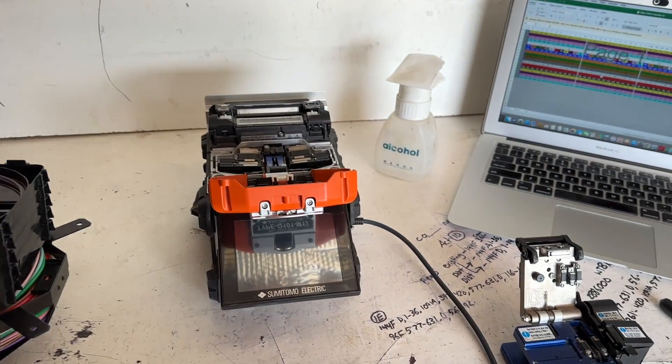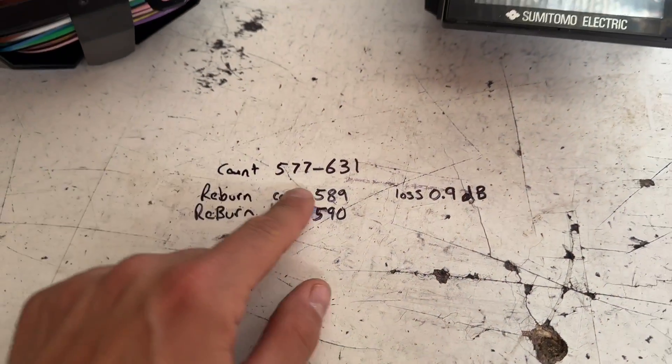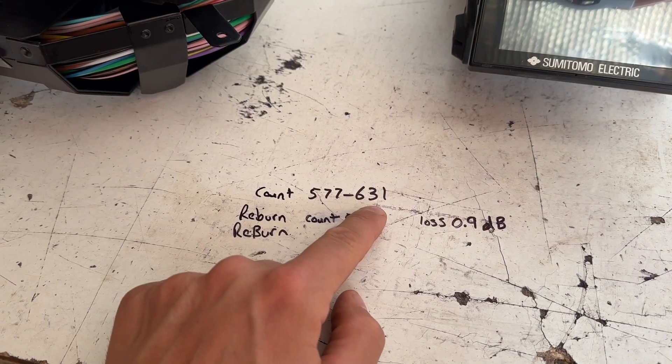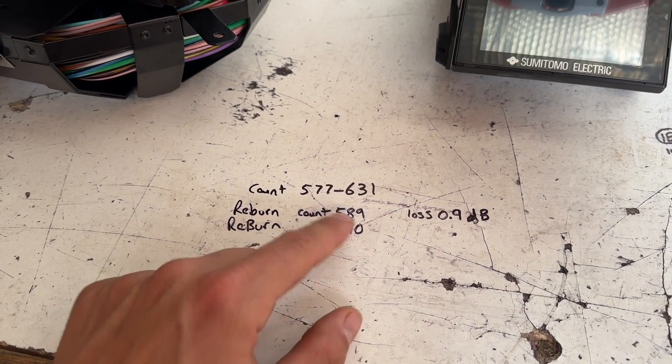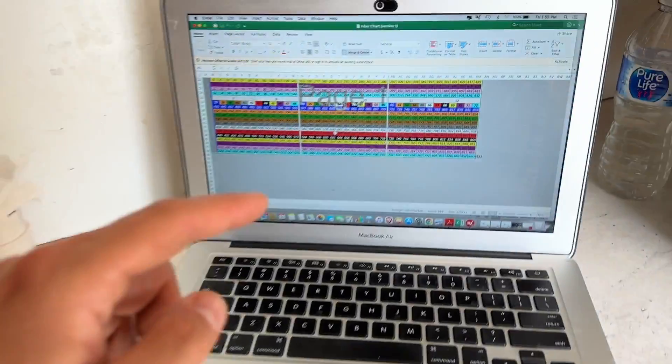All right guys, we're all set up, we already got our test on our machine and we're ready. I wrote out our counts here — the whole count splice that we spliced was 577 to 631. We did find re-burns on count 589 to 590, so we're going to go look this up right quick — 577 to 631.